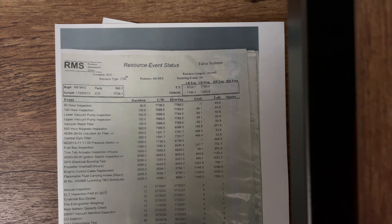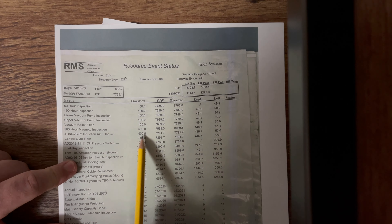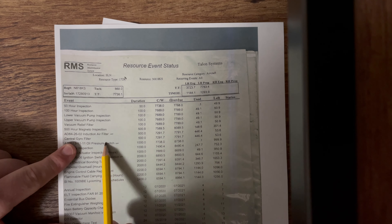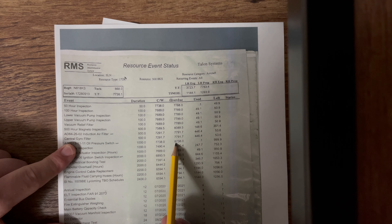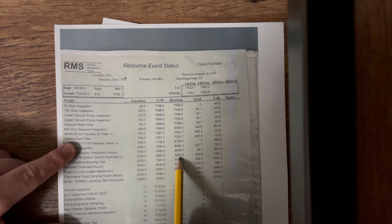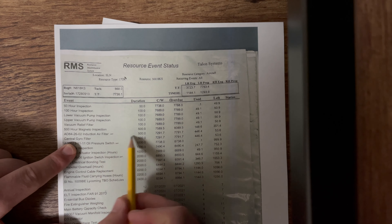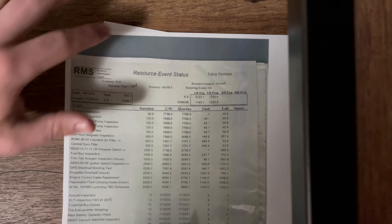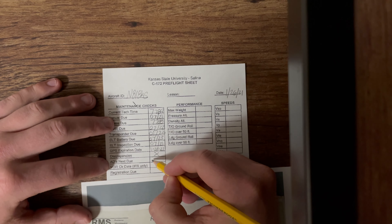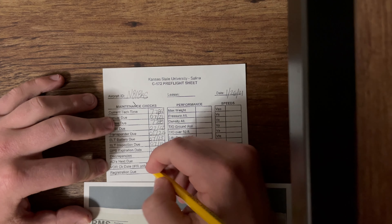For our ADs, we're picking the lowest of the three overdue numbers. We have three on this aircraft. The air filter has a number of 7,791. The oil pressure switch has a number of 8,738. The ignition switch has a number of 8,893. So our lowest one is our air filter at 7,791. We're going to write that in our AD next due — that's why we're picking the lowest one. That number is 7,791.7.